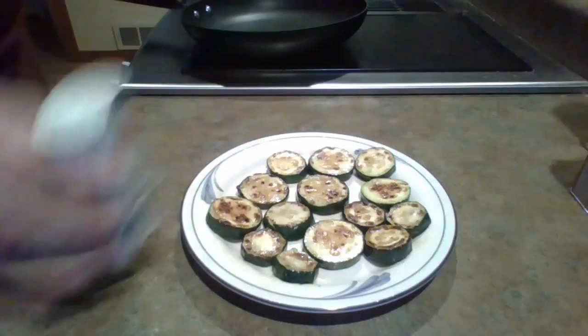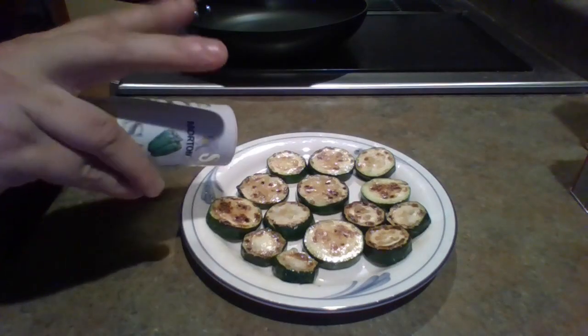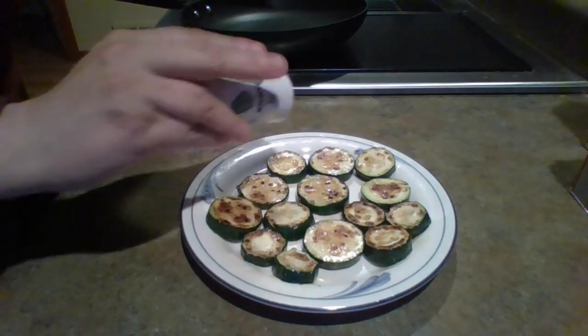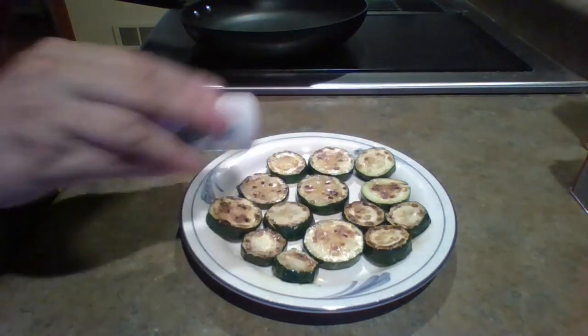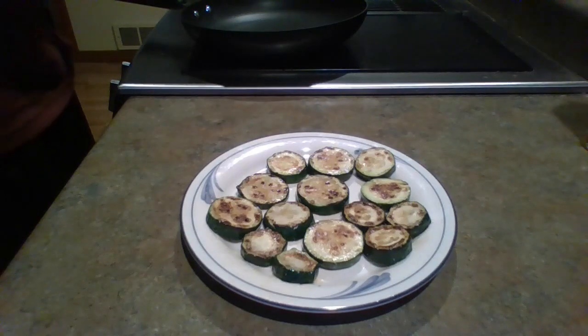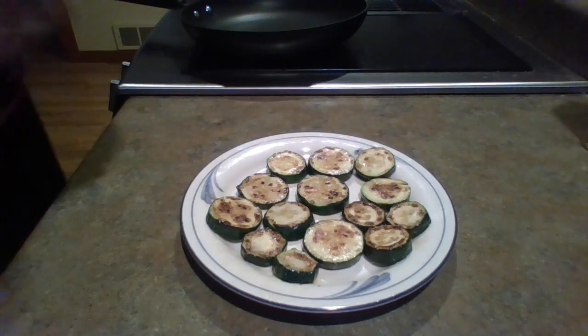When you've got them plated, this is when it comes time to season. Start with the salt and just ever so slightly dabble a little bit onto each slice.